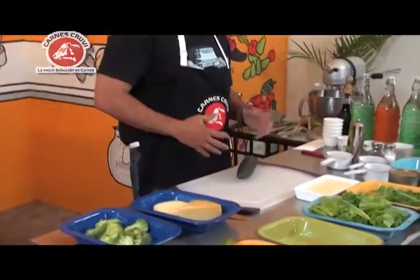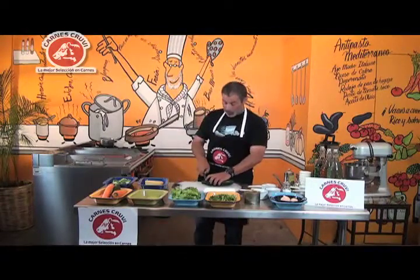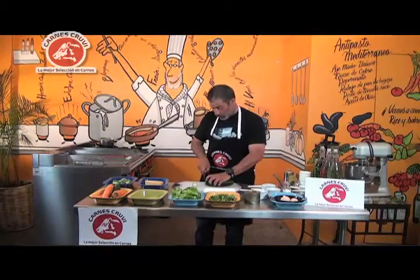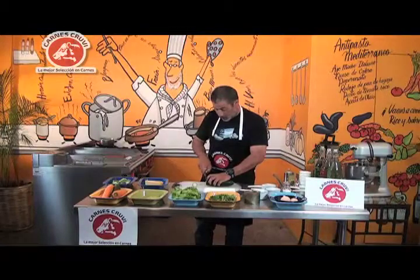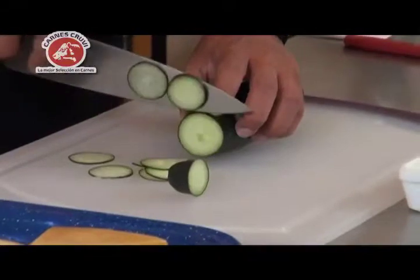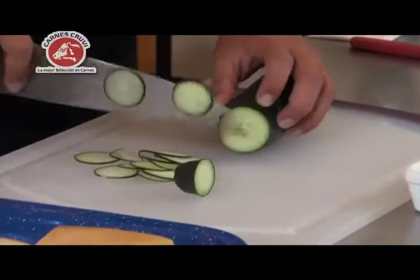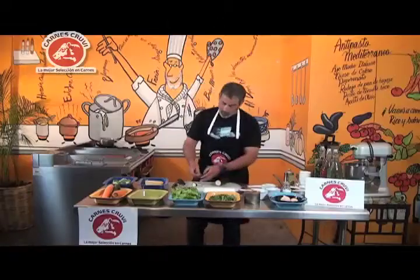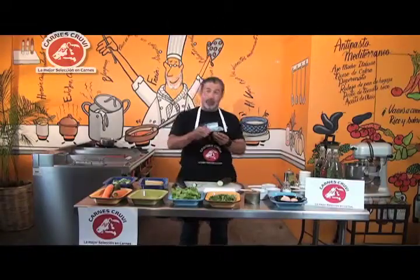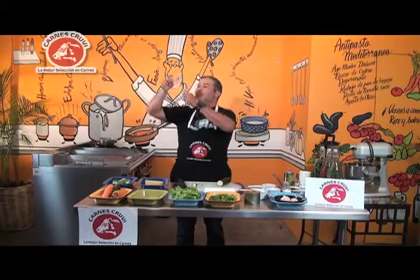A mí, en lo particular, la verdad es que me cae bastante pesado el tema de la semilla, pero vamos a hacer unos pequeños cortes con el pepino, delgaditos. Si hacemos cortes delgados, aunque los hagamos gruesos, no sentimos tanto el tema del amargor de la cáscara. Podemos sacar rodajas muy, muy delgaditas, hasta medio transparentes.